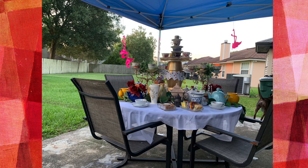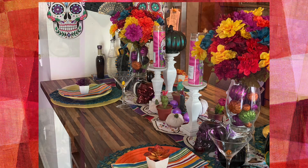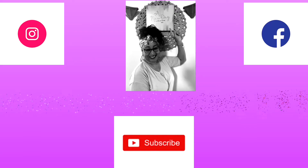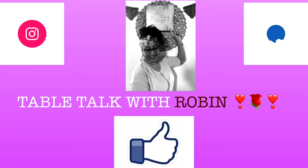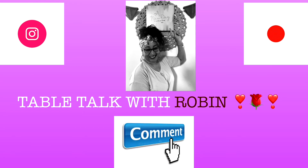If this is the first time you've visited my channel, thank you for stopping by — I would really appreciate it if you would like, share, comment, and subscribe. Don't forget to hit that notification bell so you can be alerted when I upload new videos. To all my old subscribers, thank you so much for hanging in there with me — you guys keep me going. Take care, be blessed, and I'll see you in the next one. Bye!